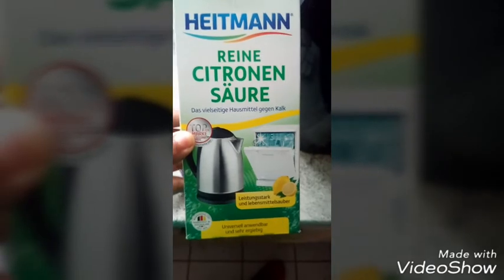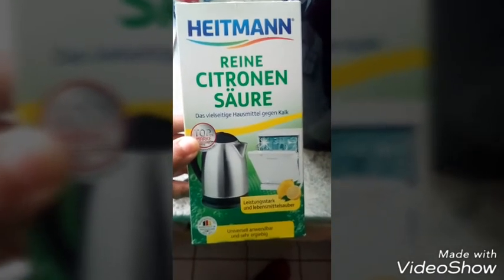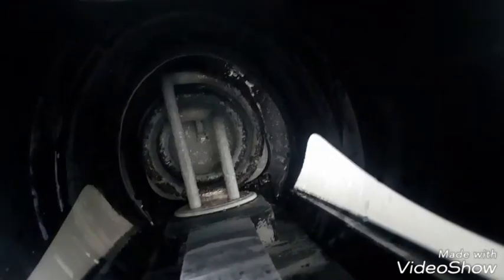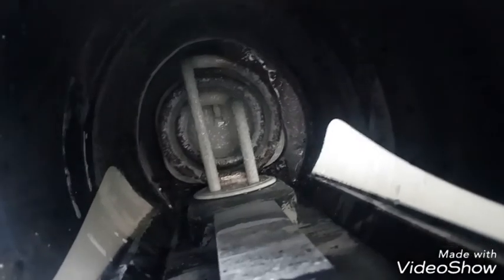Here is the citric acid, which is called Zitronensäure in German. You can get it in any DM or Rossmann or any other kind of drugstore. I added about 2 tablespoons of citric acid.